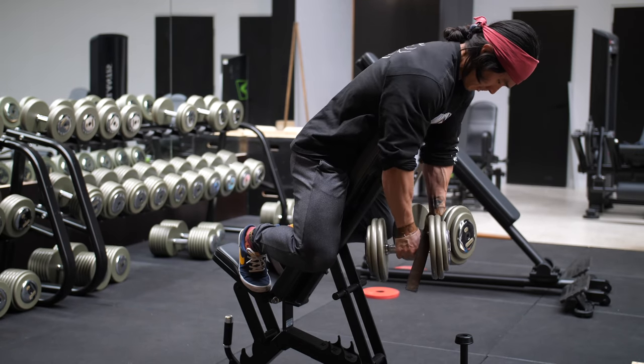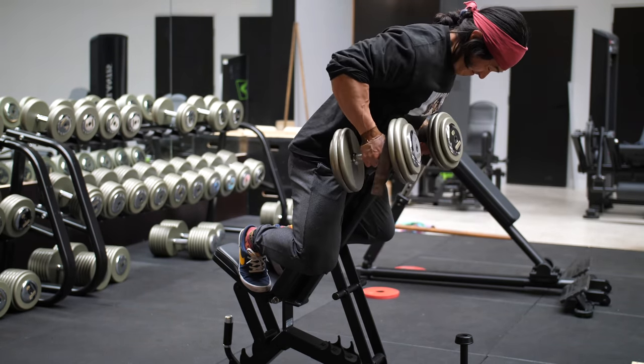It really just comes down to what sort of stress you want to place on the body, and potentially slightly different angles may emphasize slightly different regions of the shoulder and upper back region.